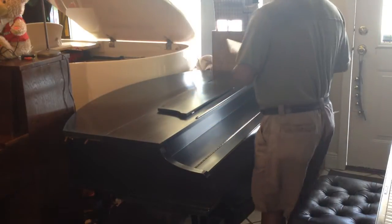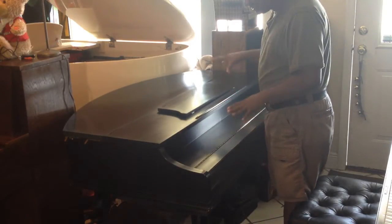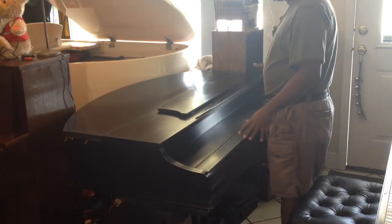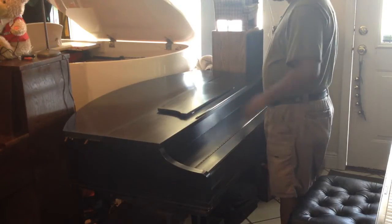This digital piano is definitely rare because this is the only digital grand piano that Korg ever made, as in with real life-size proportions. Now, of course, they have the micro piano, which is a 61-key mini one, but this is a full 88.